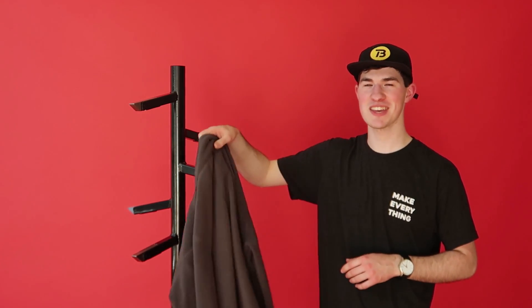What's up everybody? I'm Tyler Bell. Today I'm making a coat rack that looks like it shouldn't work.